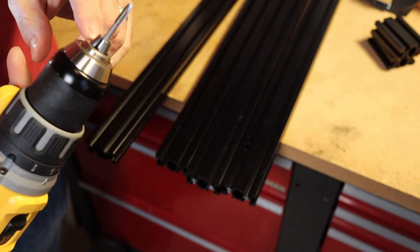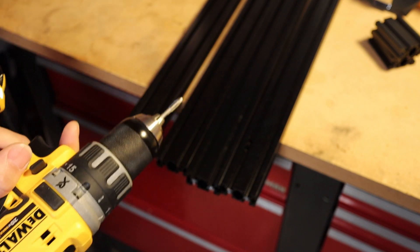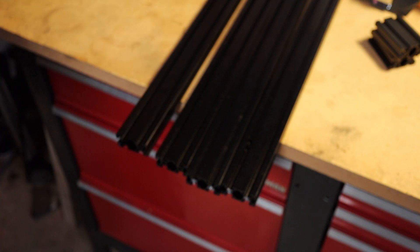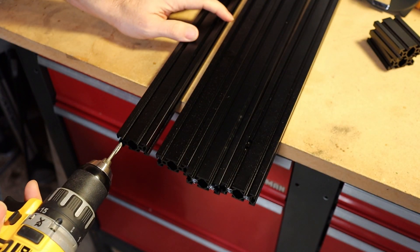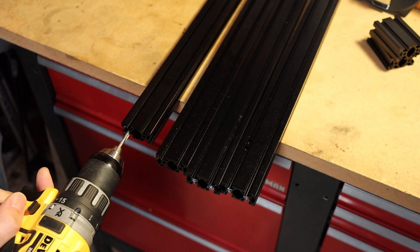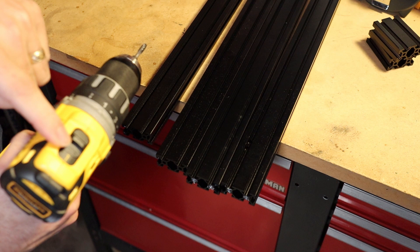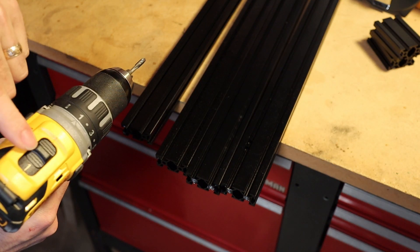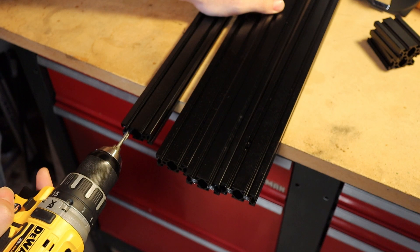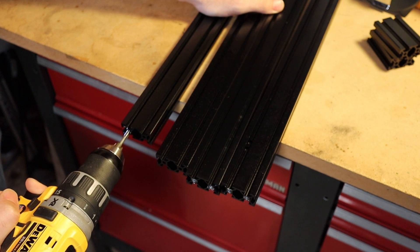I'm going to load this into the chuck all the way in — I have it tight but on the round part, not on the end of the tap. Now I'm going to apply some lubrication with the WD-40, and then hold the tap perpendicular to the hole as much as possible. For speed, you want it on the lowest setting — I have it set on one.